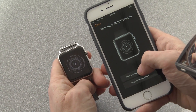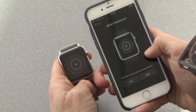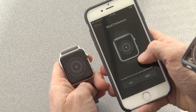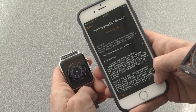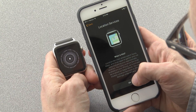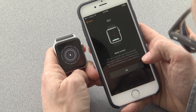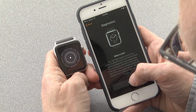I'm going to set it up as a new watch. You can choose whether you wear it on your left wrist or your right wrist — we're going to pick left wrist. Agree to the terms and conditions. We'll say OK to location services so we can use maps, and Siri, and sure, diagnostics.